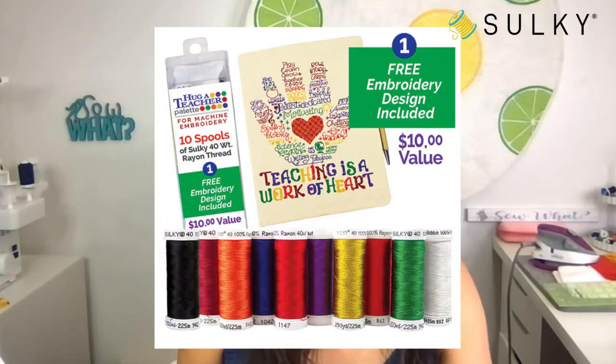We also have a free project on the Sulky site for how to create a little notebook cover. If you want to create a whole project and put a little sketch pad, organizer, or notebook inside — it holds a little pen — that would be a great project to make for a teacher. I'll be picking a winner at random from everyone who is liking, loving, or commenting on the post — I even consider the sad and mad emojis.